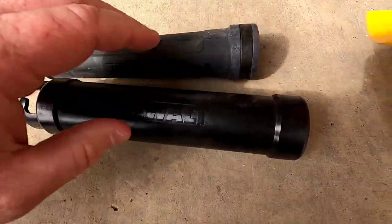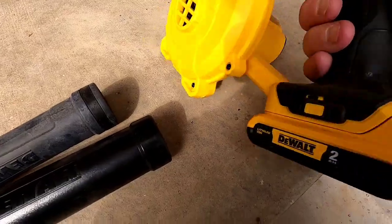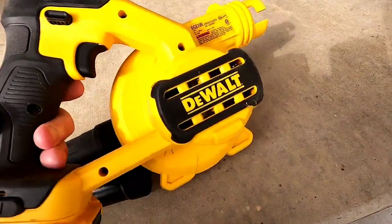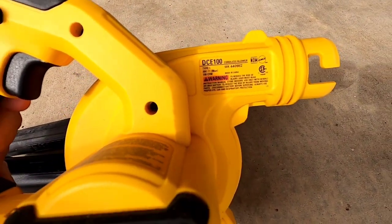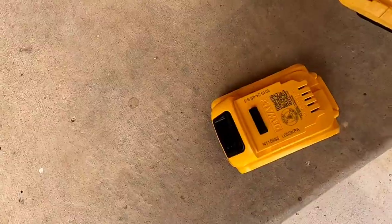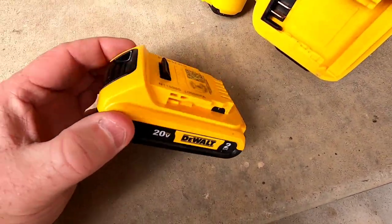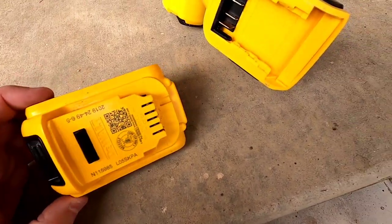This is really well made. Overall I like it — it just goes through the battery, so just know its limitations. It's not going to do a really big job like with all the leaves on the ground now. This is the DCE100 and it takes the new style 20 volt batteries that DeWalt came out with a couple years ago, instead of the 18 volts that plug in differently — these just slide right on.